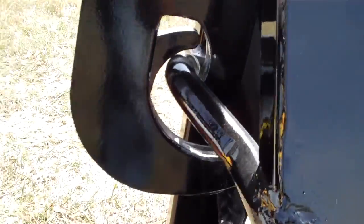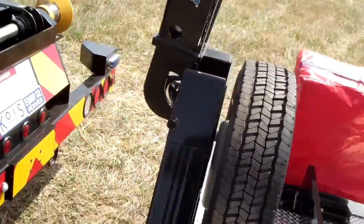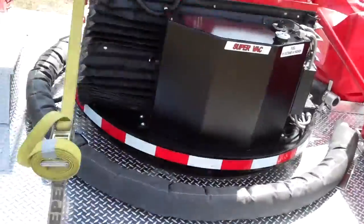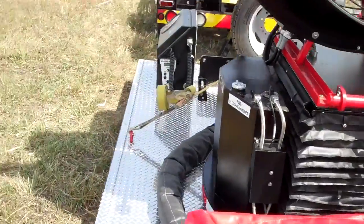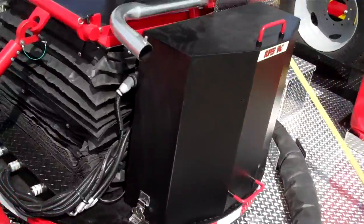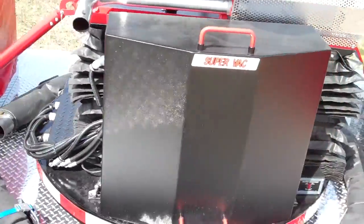You can just drive away and drop this thing on the ground. There's a fuel tank on the side for the fan, and the hydraulic reservoir and electronics are on this side.